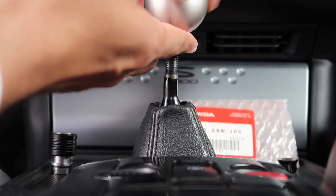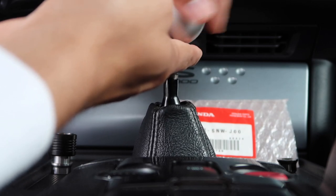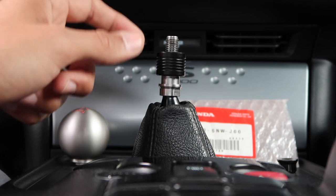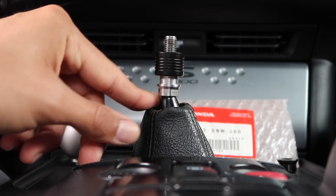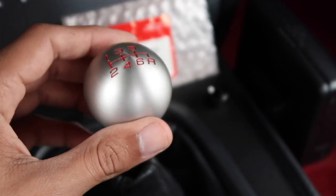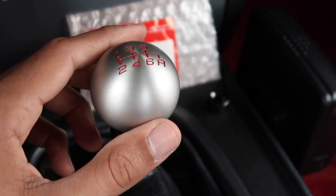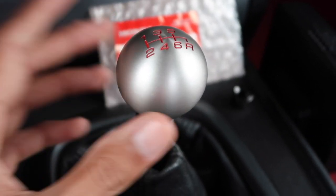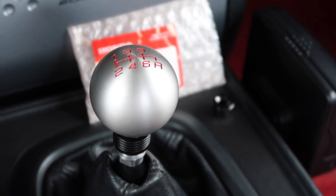I'll start by threading on the OEM FD2 knob to show you what full engagement looks like. Now popping it off and throwing on the shift collar, you can see the problem right away. It's a direct fit - the thread pitch is exactly the same - but the collar itself is physically too tall. It's so tall that it starts rubbing up on the lower part of the shaft where it begins to flare out. You also run into the problem of having the shift pattern face the correct direction, which forces you to back off a couple more threads, pushing the knob up higher than ideal. It technically is functional, but it's just not 100% ideal.